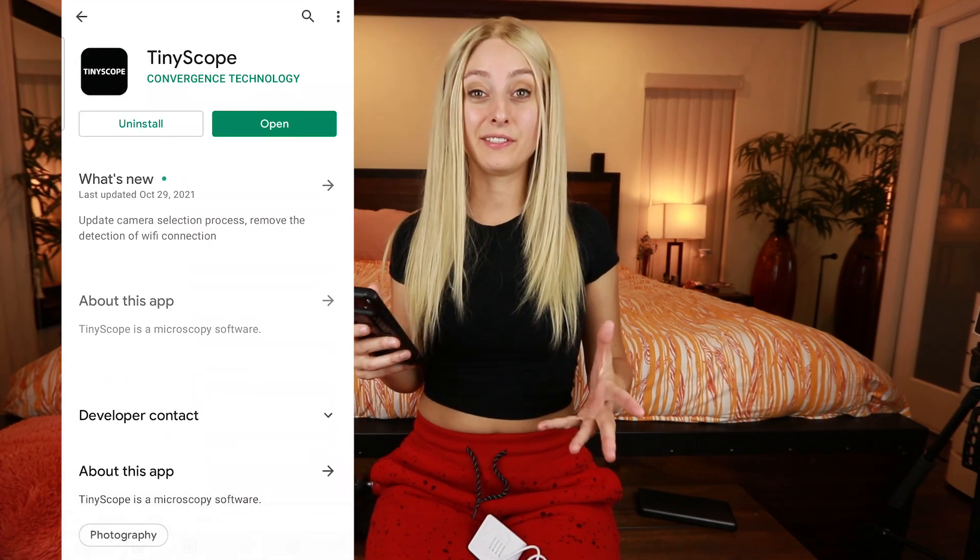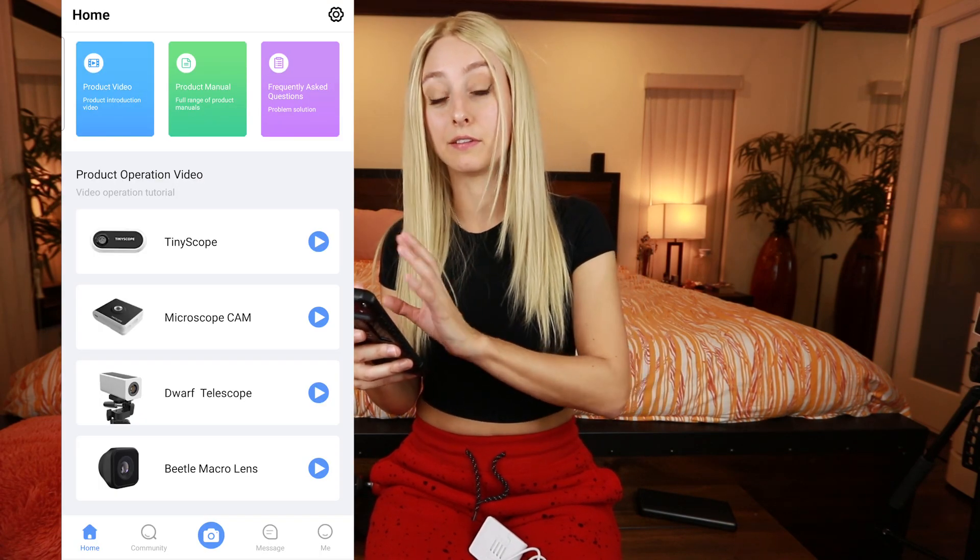Anyway, so these things work through an app. The app is called Tiny Scope. Once you've got the app installed, the first thing you're going to see on there are all the devices listed off.